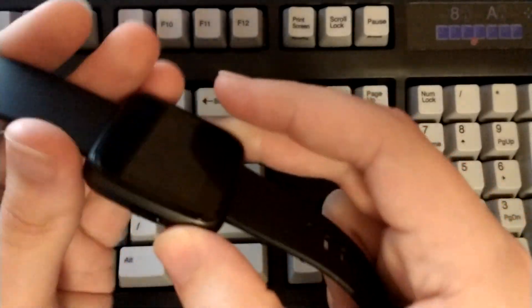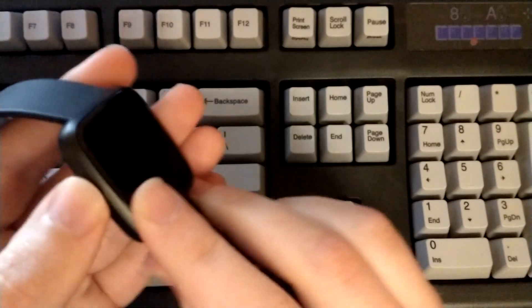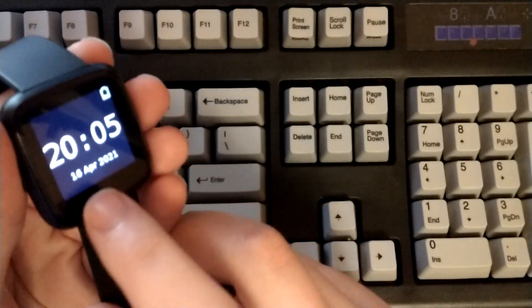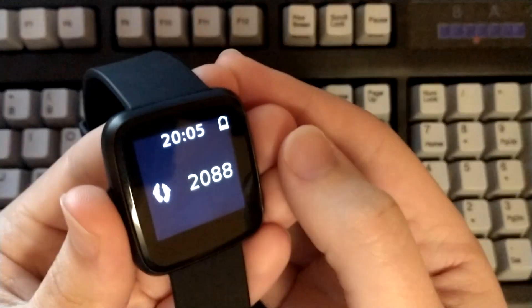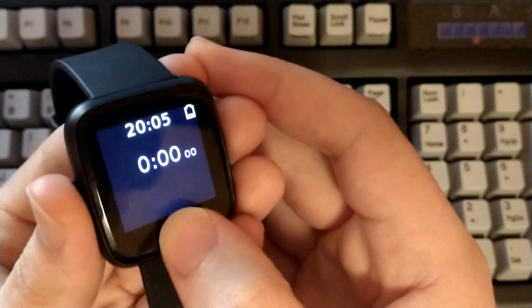The side button here not only turns the screen on and off, it also allows you to interact with software. Press once and you get a little battery icon with WaspOS, the time in 24-hour format, and the date at the bottom. It's very straightforward, but if you swipe to the side you get a pedometer. Swipe again and you get a stopwatch.